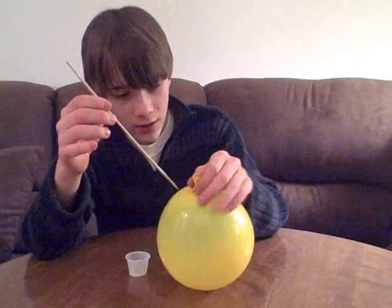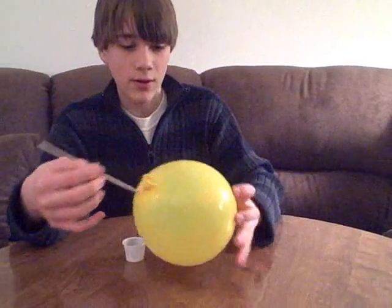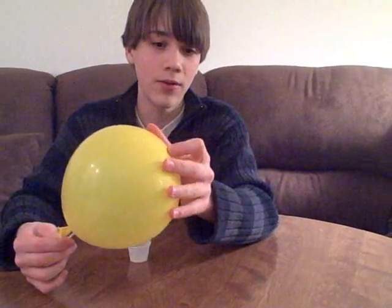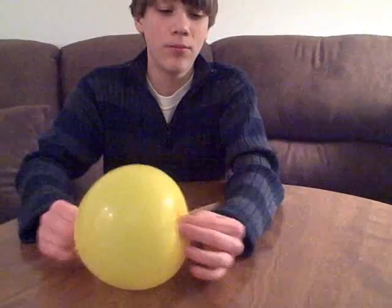Take it and poke it through. Right there, and then at the other end, you want it right about there where it's the thickest — twist it a little bit and poke it through.